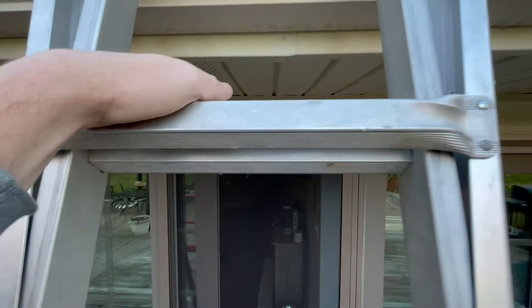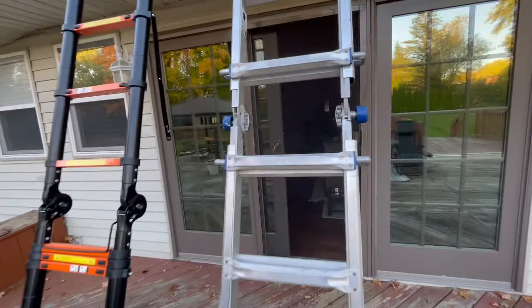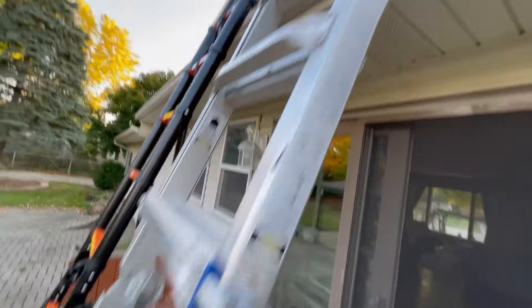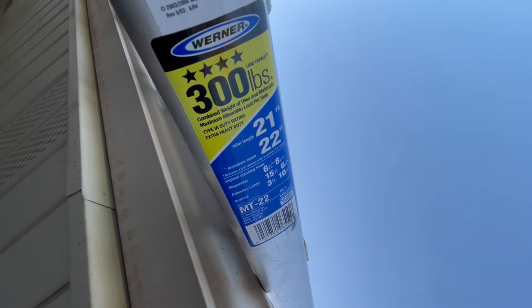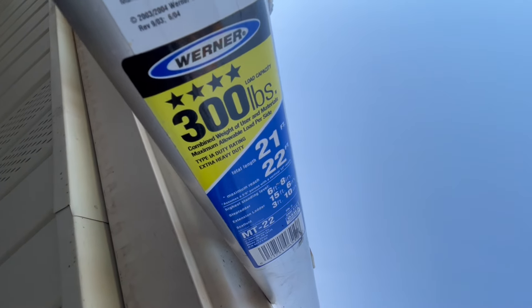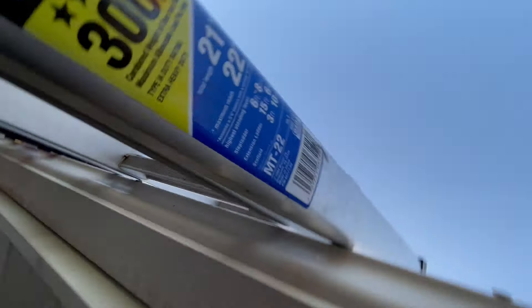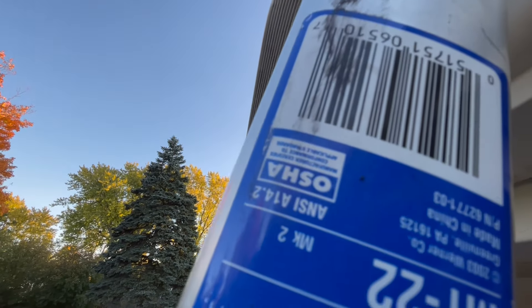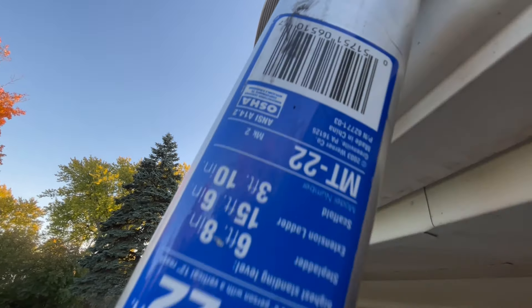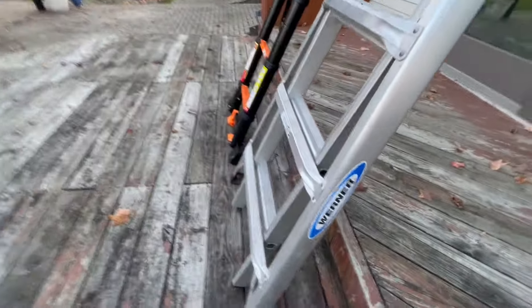These both flip up and this can be used as an A-frame ladder — I think it goes up to six feet eight or something like that. It has a 300-pound capacity — good thing I'm not 300 pounds. It stretches pretty far. Nice thing about this — OSHA approved.